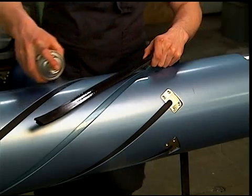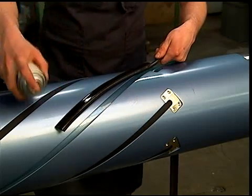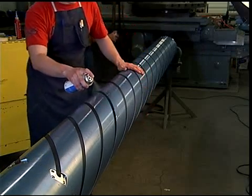Take the new element, which will be longer than the length of the slot, and apply a liberal amount of silicone lubricant to the element and to the element slot.